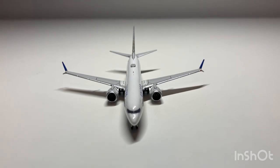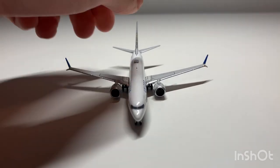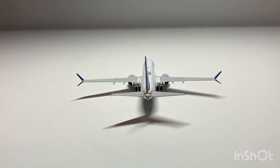Here's the model from the front looking very nice. The wing flex is very good. On the back, same thing here, looking very nice.